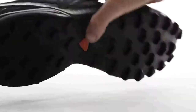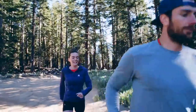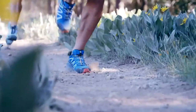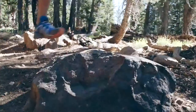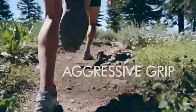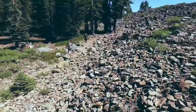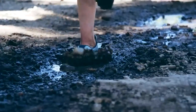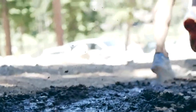My favorite part of the Speed Cross 4 is the traction system. The ContraGrip pleat-like lugs on the bottom really just grip onto anything. We made full chevron-shaped lugs on the bottom for 22% more surface area, which gives you much better traction on downhills and over muddy and sloppy surfaces. Mud just kind of sheds itself — each step is a fresh step.